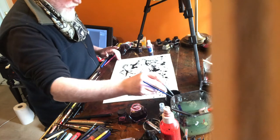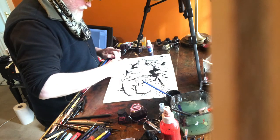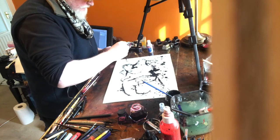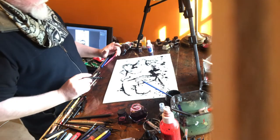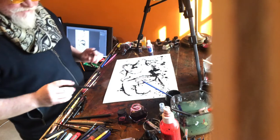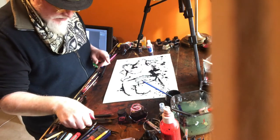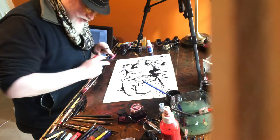I absolutely love doing this. So we have a charging rhino. I'm going to sign this corner — Ralph, you can sign over here.